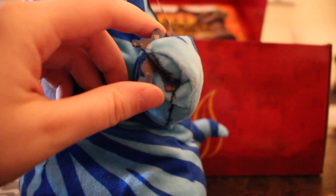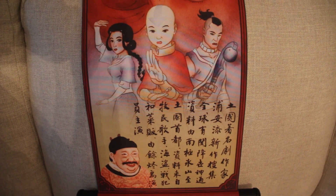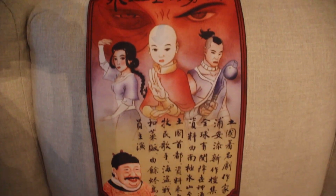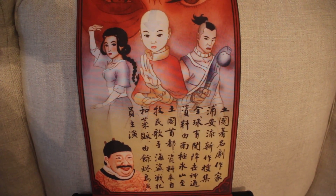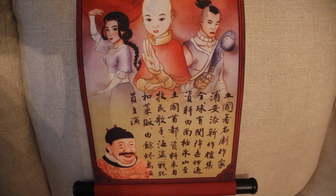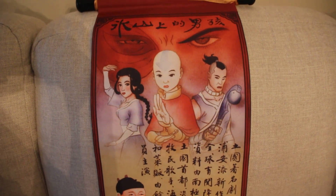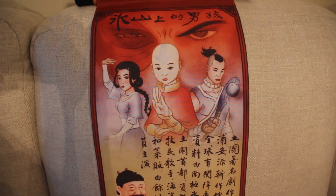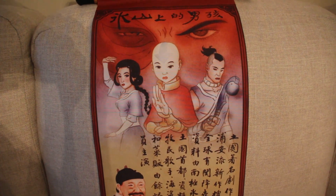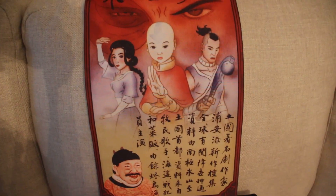Last but not least, we get another scroll and this is for the Ember Island Players poster — that's pretty fun because it's basically the same poster Sokka unfurls at the beginning of the episode. Got Puan Tim down there, very nice. It's smaller than the other scrolls that have come with the boxes so far, but it's nice — you don't want a giant massive scroll with this poster on it.